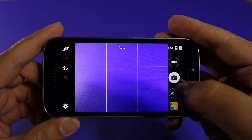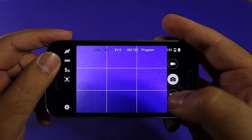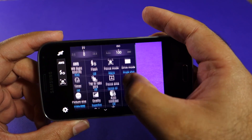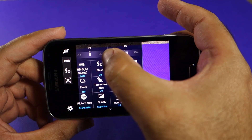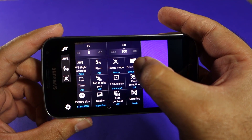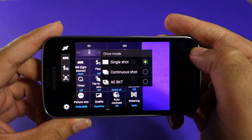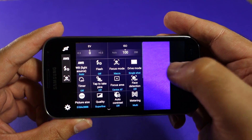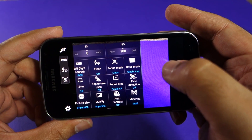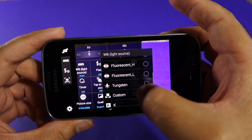Let's check out the program mode. As soon as I select program mode, those shortcut buttons are now enabled — those three buttons are all I need most of the time. In addition to previous options, I now have exposure value compensation and ISO selection. I also have drive mode, which lets me switch from single shot to continuous shot or AE bracketing. I can change the focus mode between macro and regular focus, and I can change the auto white balance to daylight, cloudy, fluorescent, tungsten, or custom.